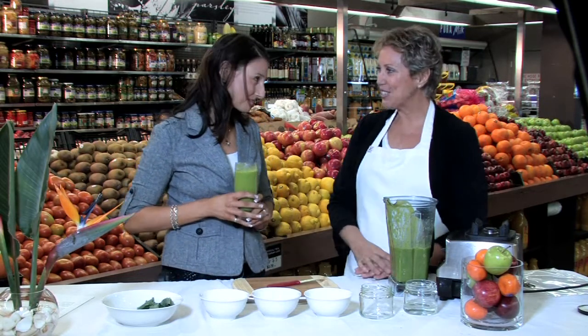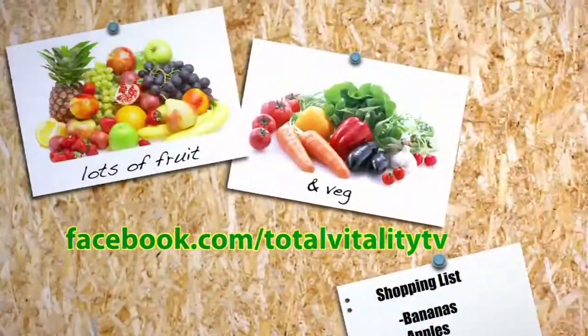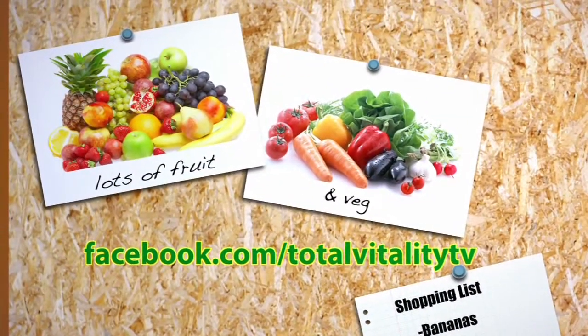Thank you so much, Sandra. Thanks, Julia — thanks for having me. If you'd like any more information or to watch more episodes of Total Vitality, please visit our website. Thank you so much for watching.